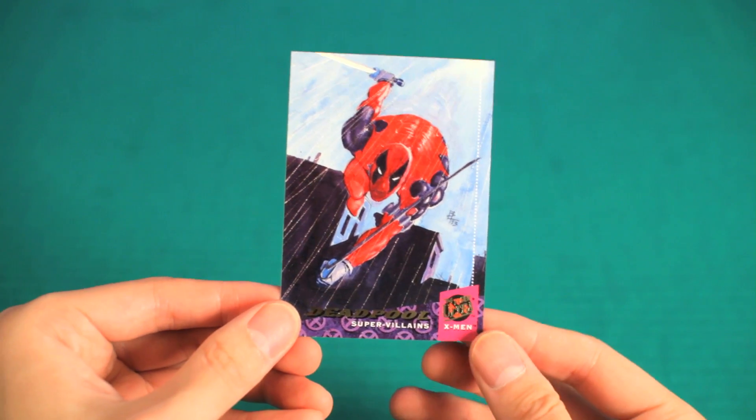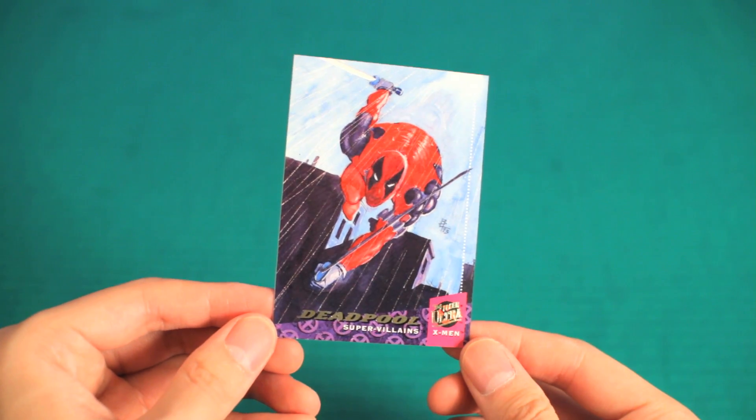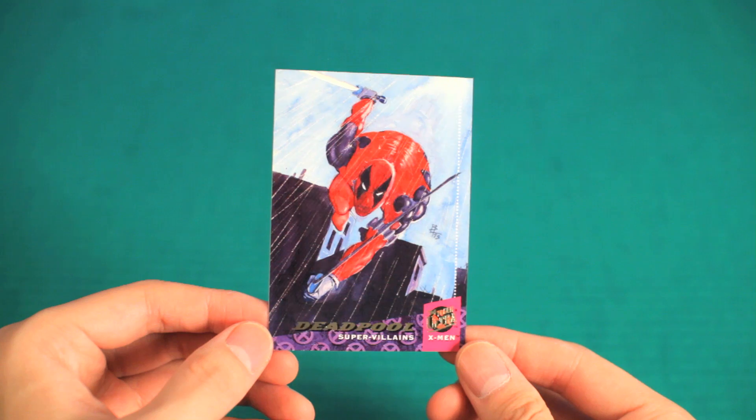I'm going to have to say, this is my favorite trading card. It even beats out the previous one in my last video. If you can't tell by now, it's Deadpool.